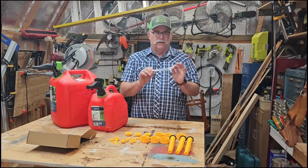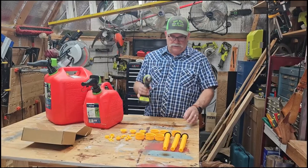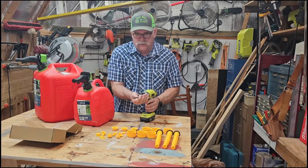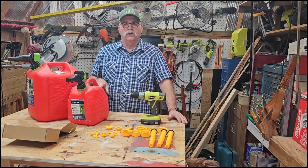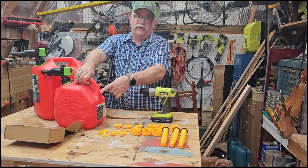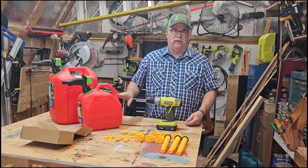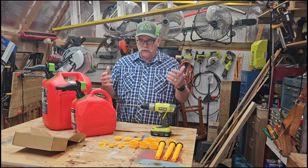This kit also comes with a drill bit, so really the only tool you'll need is a drill to attach your drill bit to, because we're going to use this for drilling the vent hole so we can put the vent into the back of the gas can. As you can see there's no vent back here, and I think that's also one of the reasons these are so difficult to use — there's no auto vent to allow the gas to flow more easily.